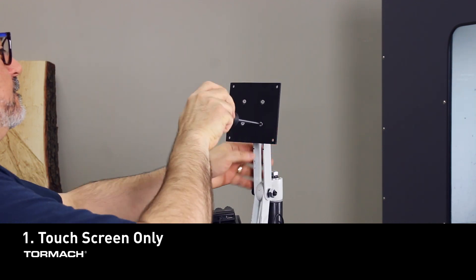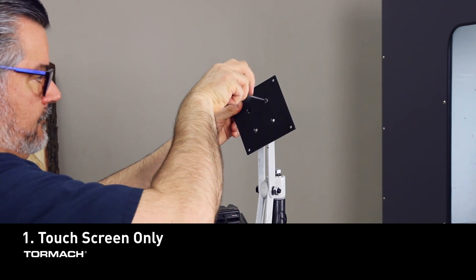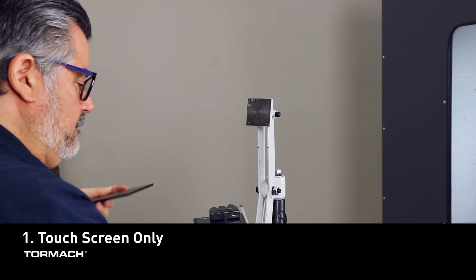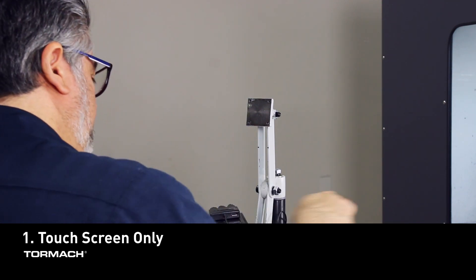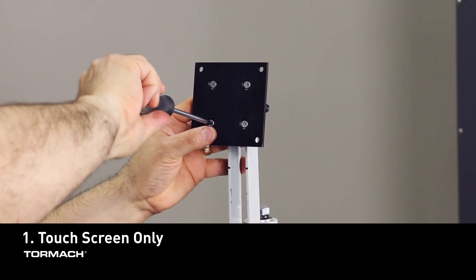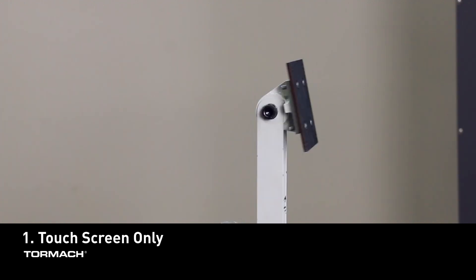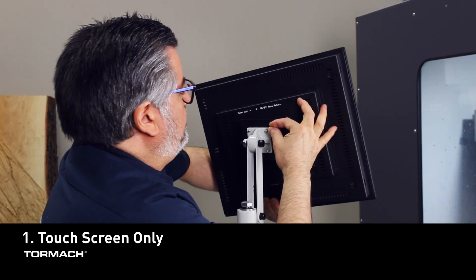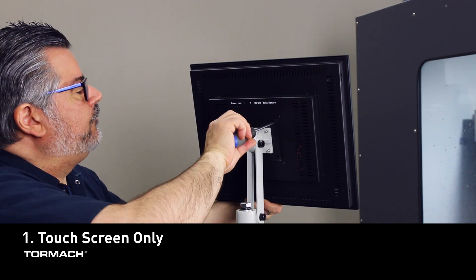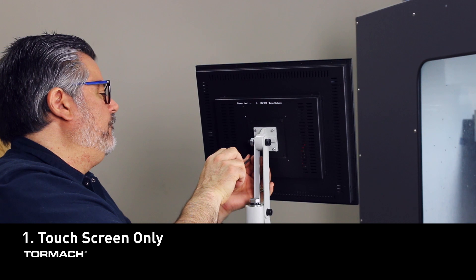If the 4.5 inch VESA mount plate that came with the monitor arm is installed, then you must remove it. Place it in a safe place in case you will one day install the controller. Reuse the same screws you just removed to install the 3.5 inch VESA mount plate. From the rear, align and attach the monitor to the VESA mount with the four M4 machine screws you removed from the stand, then secure the screws in place with a Phillips screwdriver.